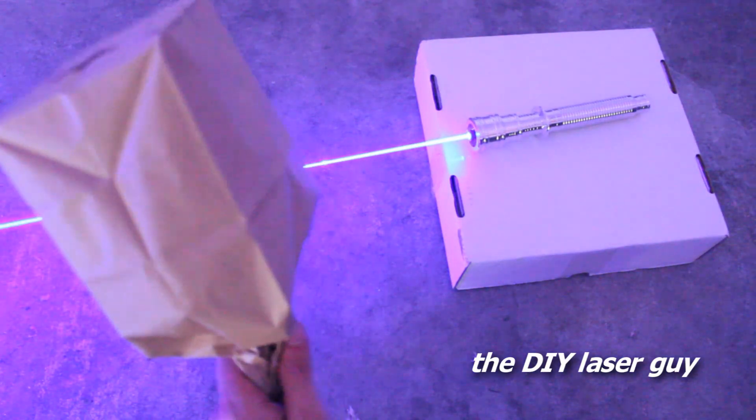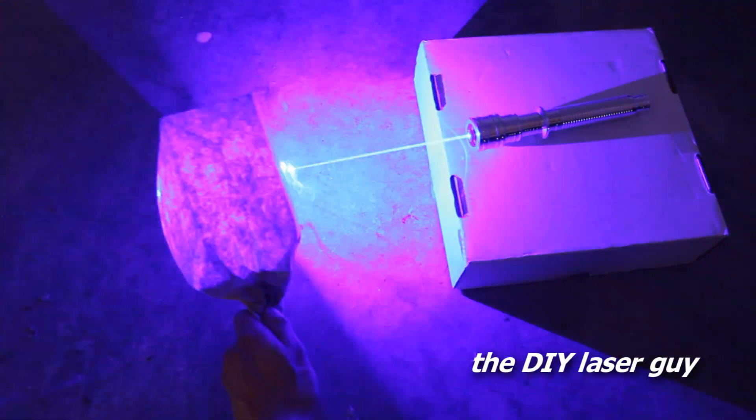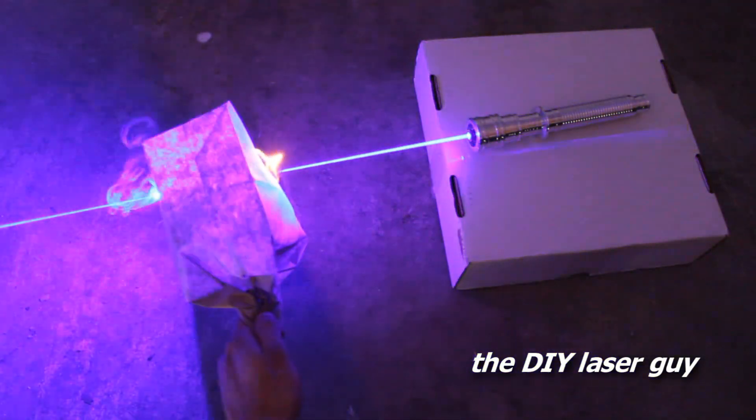Alrighty, let's light some stuff on fire. I got a paper bag here. Man, this thing is ridiculous.